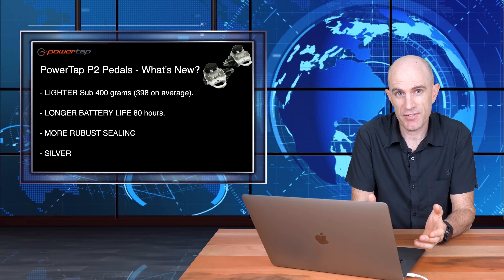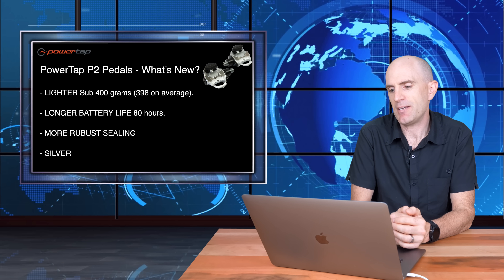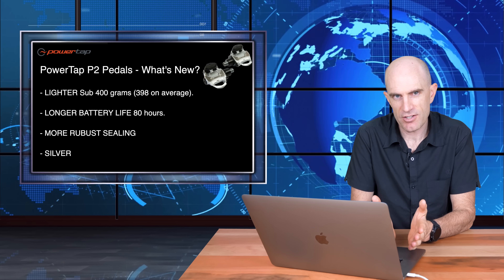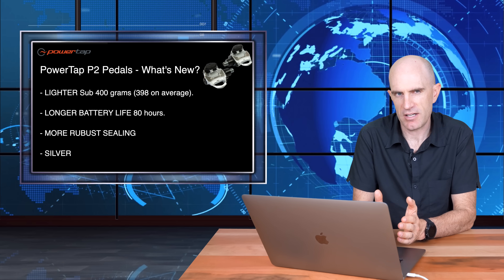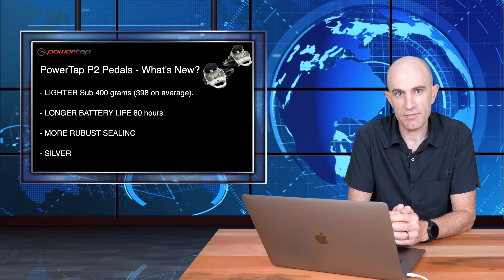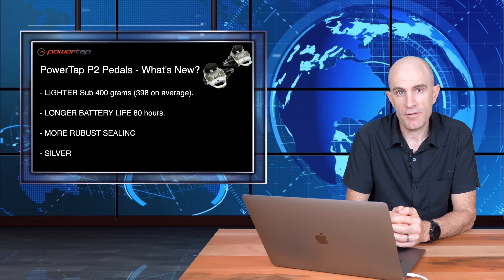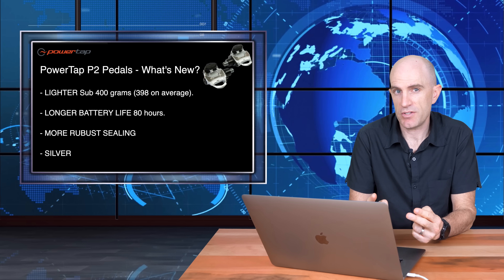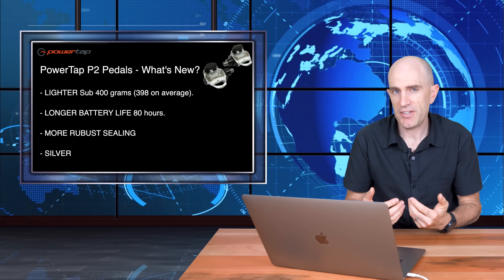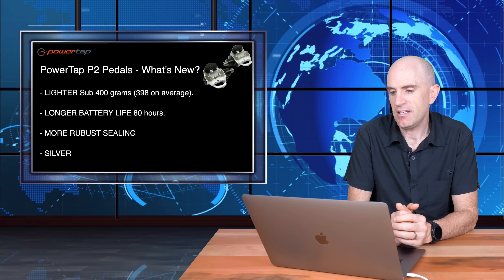So what's new on the P2s over the P1s? Well, we've got a list here from PowerTap. First up, they list a lighter pedal — sub 400 grams, 398 grams on average. They did the best they could with the current mold — we'll put that to the sword very shortly. Longer battery life — this is a good one — from 60 hours up to 80 hours on the AAA batteries. More robust sealing, so hopefully that means in the battery compartment and also the bearings. There have been reports of a bit of bearing play on the original P1 units, though I haven't experienced that personally.